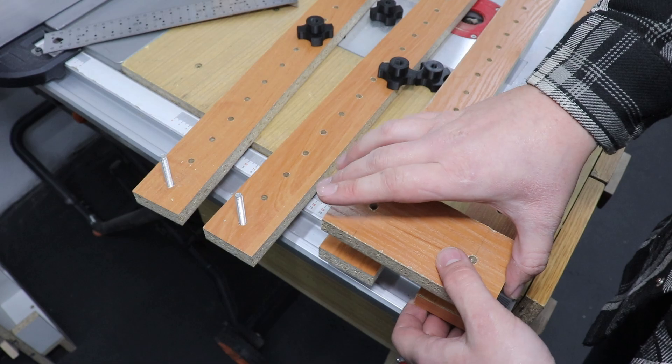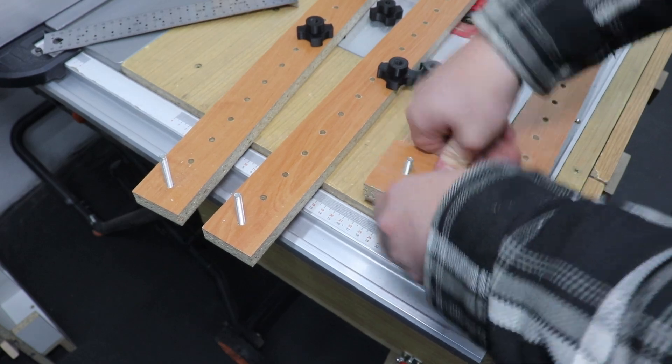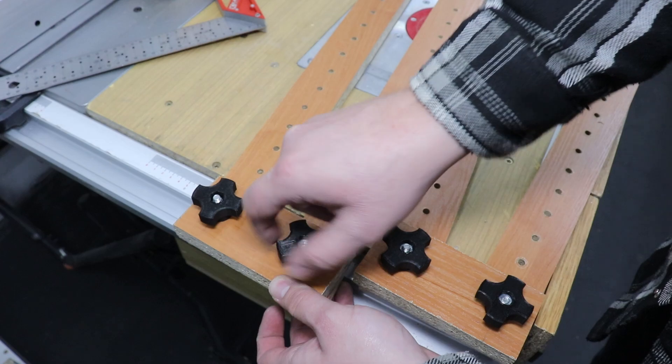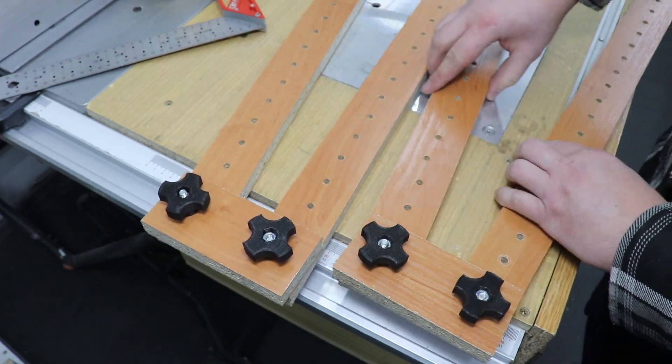Okay, let's put this together. We're just adding these star knobs — don't tighten them too much, we want the whole jig to actually be movable.